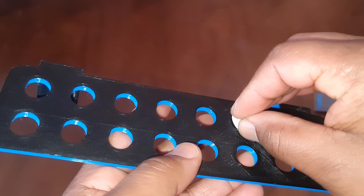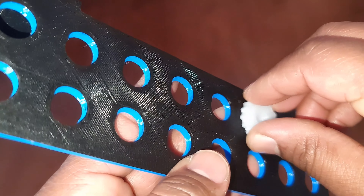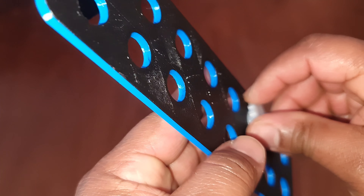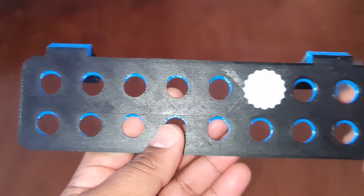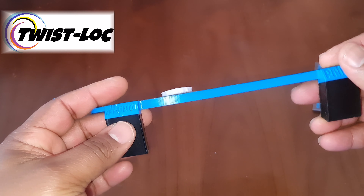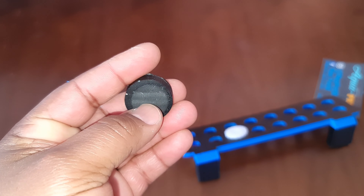You have the alternative with normal frag plugs — there's still some movement — but with the locking ones, this is what I'm talking about. This is why I like ordering from Aqua Print. If you haven't ordered anything from Aqua Print, make sure you do — this is a game changer. It just locks in place. I'm absolutely loving this. Now we have to see what it looks like in the tank, but first let's look at the magnets themselves.